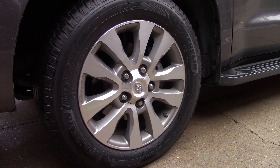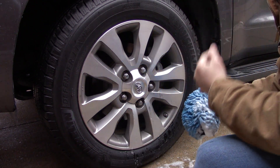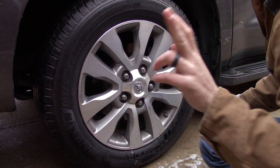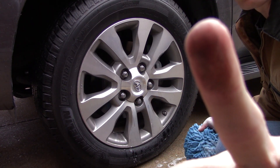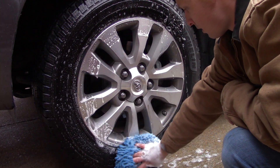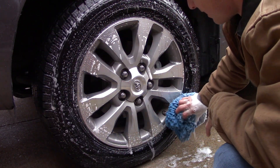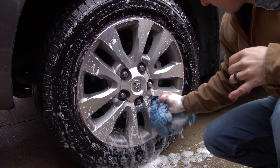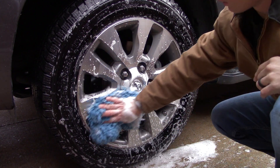So I just got a bucket of pH neutral car soap and a designated wash mitt. These tires — or wheels — are dirty, y'all can see that. I'll clean the bottom half today so we can have a level of cleanliness for comparison, and then I'll go back to show the dirty side versus the clean side when I rinse it off.